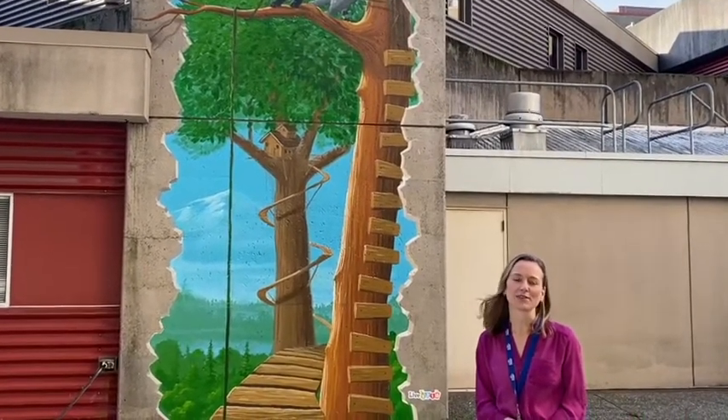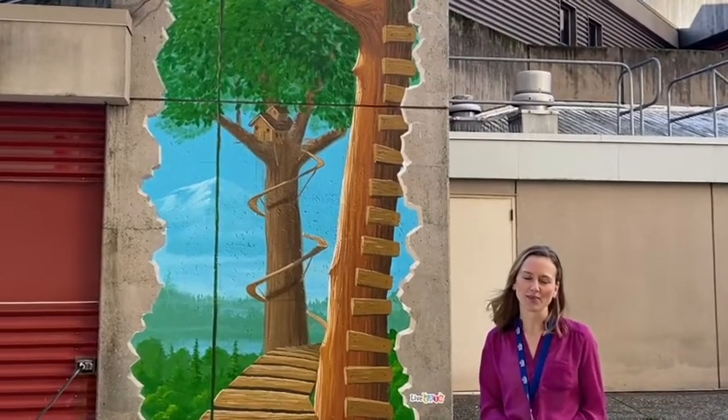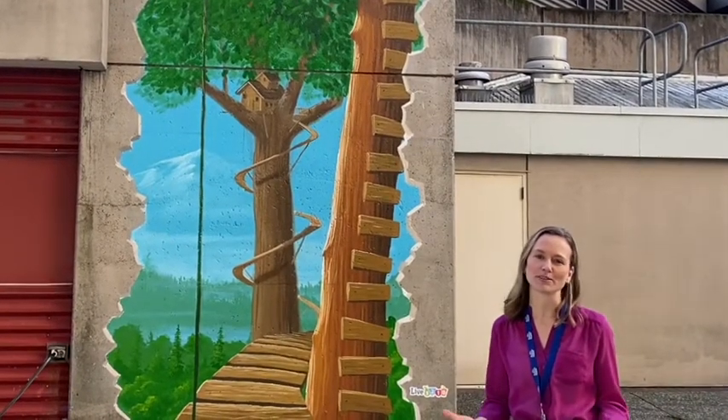Installing this interactive mural was one part of our ongoing process to create a healthier environment at BC Children's where the Live 5210 message is shared and supported. The mural is located next to our Live 5210 play box which offers shared equipment for outdoor play. We hope that the art installation will help create a more vibrant and inviting space for families and children to come outside and play.